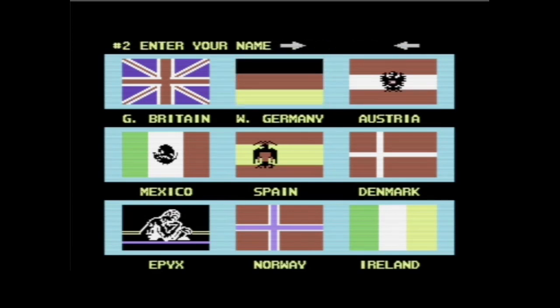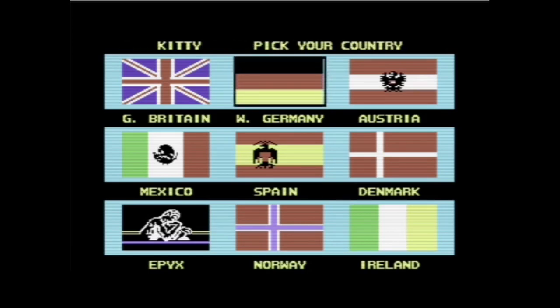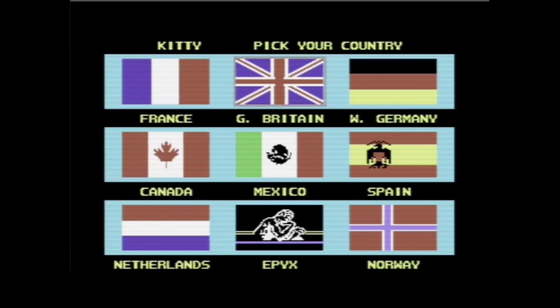Sie haben für alle 18 Länder auch die Nationalhymne integriert. Wir stellen noch einen zweiten Spieler – schließlich wollen wir auch ein bisschen das Spiel sehen und besprechen. Kitty kommt aus Großbritannien. Hier hört man auch schon die Tonfähigkeiten vom C64. Der SID-Chip, der hier verbaut und im Emulator emuliert wird, ist sehr ikonisch gewesen für diese Zeit. Bei C64-Spielern ist dieser Sound unverkennbar.